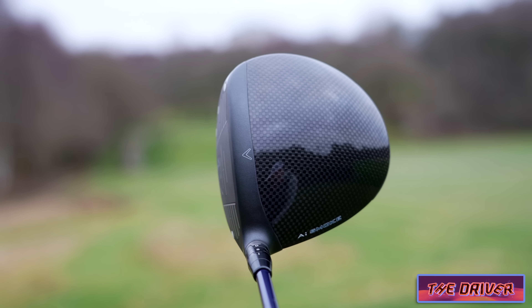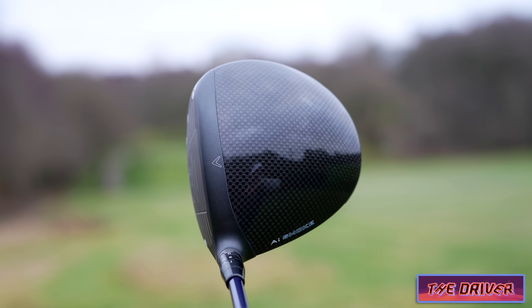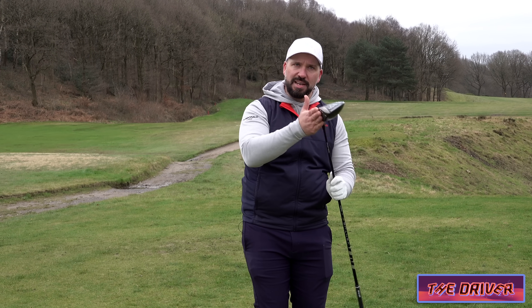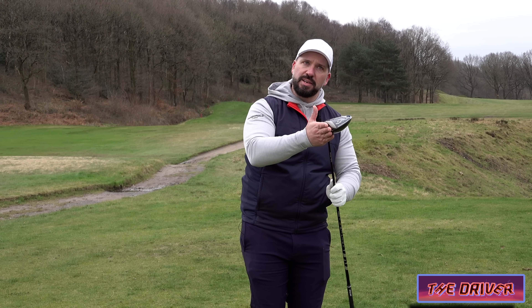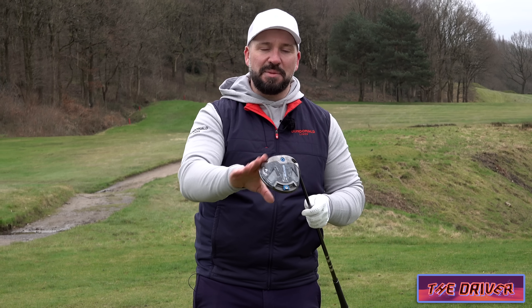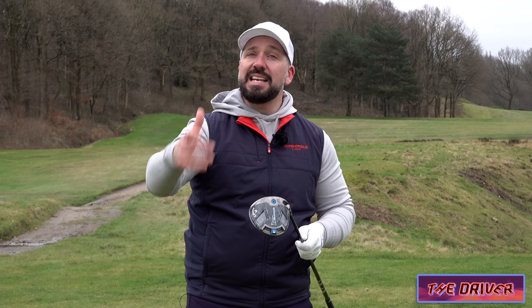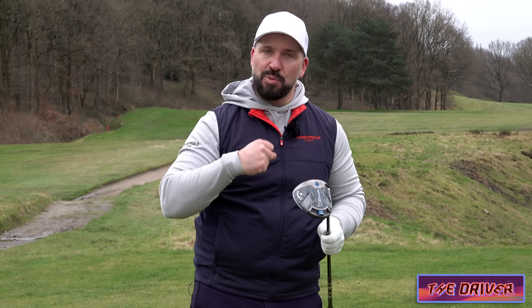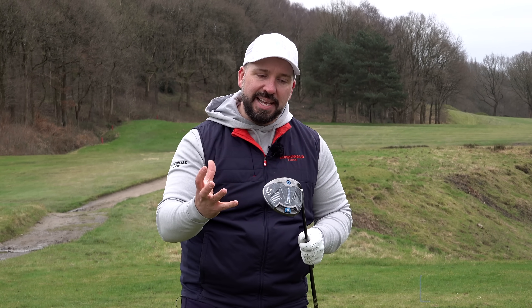Now Odyssey and Callaway are the same company, and they've taken that artificial intelligence face that we saw with the putter and applied it to the driver. Well, they've taken it from the driver and applied it to the putter. But again, it has different face thicknesses depending on where you strike it, with input from thousands of regular golfers — including many mid-handicap players watching this.